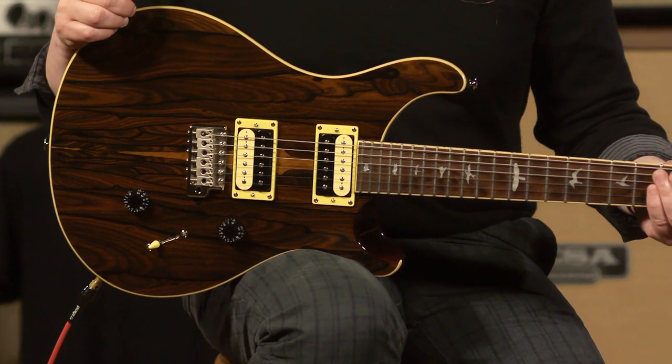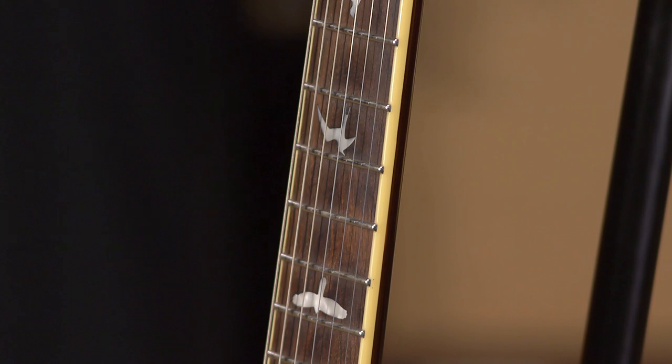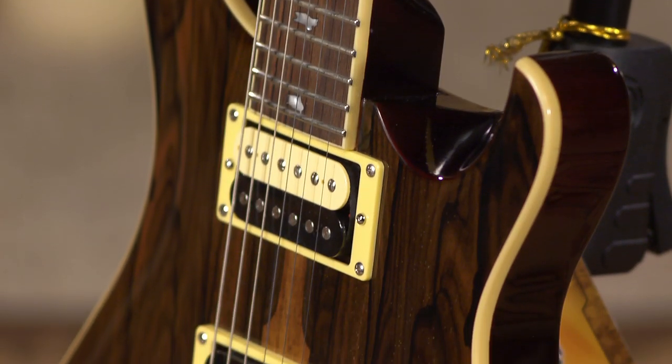This guitar features a maple neck, and it is just all kinds of beautiful, natural, organic goodness. Look at that chocolatey texture. And it really has what it counts.